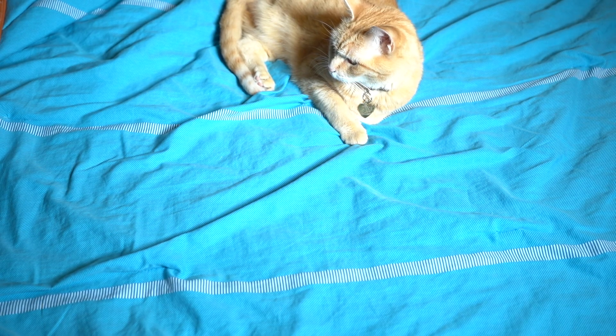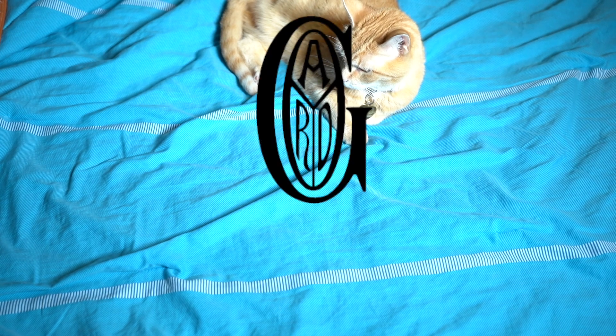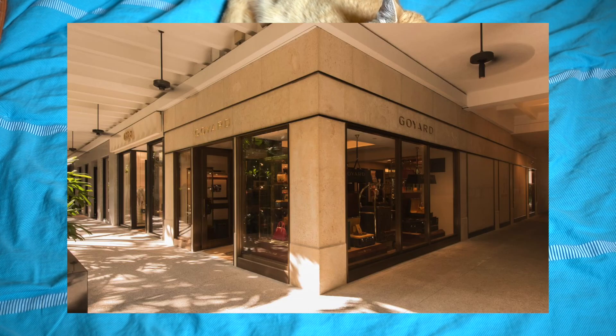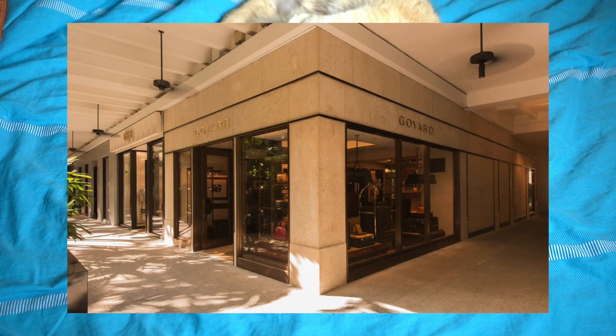What's up YouTube? Headphones and stuff coming at you with another video, this one being on my latest pickup — the Goyard Belvedere MM bag. I just recently picked this up at the store at the Bal Harbour shops in Miami.